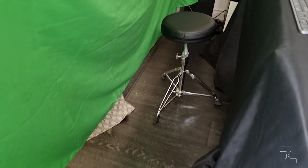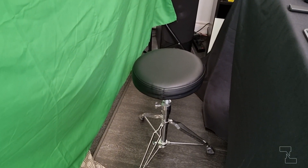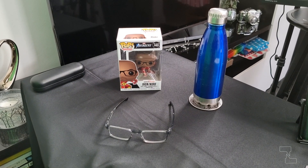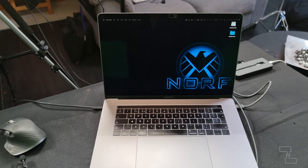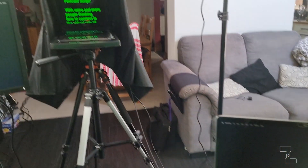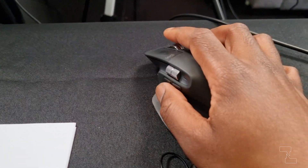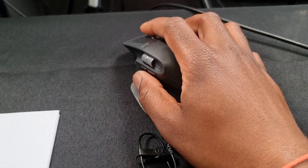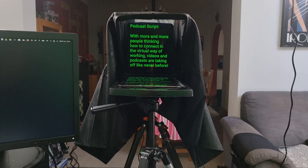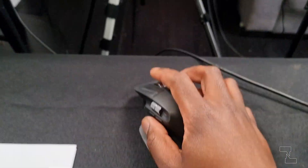Now with everything plugged in and turned on, all I need to do is take my position on my adjustable drum stool and we can get started. Armed with some water and Iron North to keep me company, I've connected my MX Master 3 mouse to my Samsung Galaxy tablet via Bluetooth. The script I plan to use for the day has already been preloaded into an app called Teleprompter Pro, and by a really simple configuration of the app, I can scroll through the script and read it from the teleprompter.